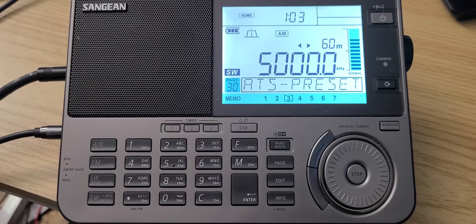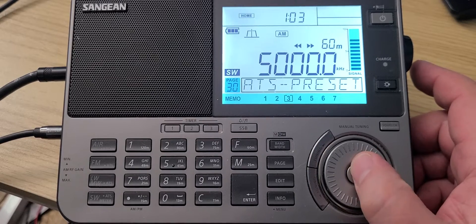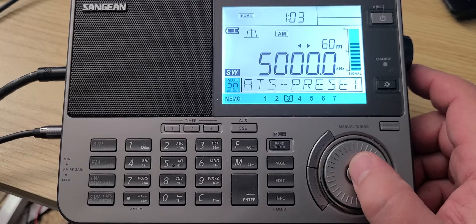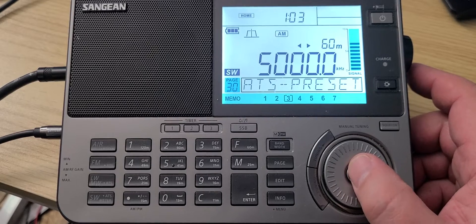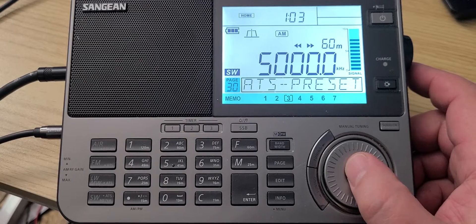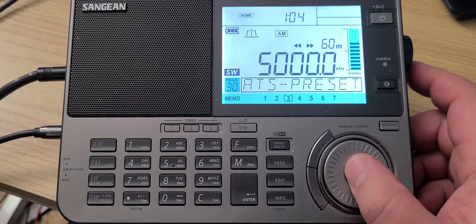It's 02:20 Universal Time and we're going to start tuning from 5,000 to 6,000 kHz on the Sangean ATS-909X2, which is on the MLA-30 loop antenna outdoors. A lot of it is mostly utilities. The bottom part is the 60 meter tropical band, the first 100 kHz or so. The top 200 kHz or so is the 49 meter international broadcast band. We'll be changing modes depending on where we are.